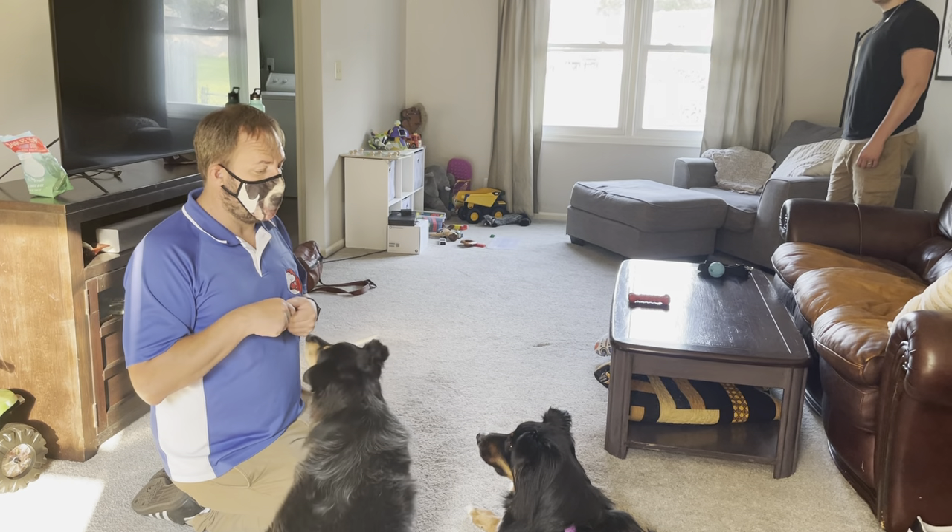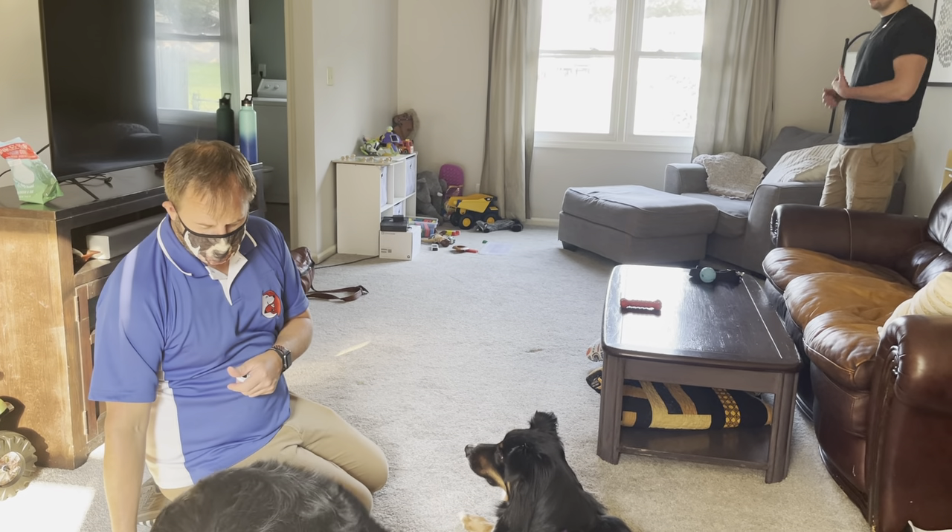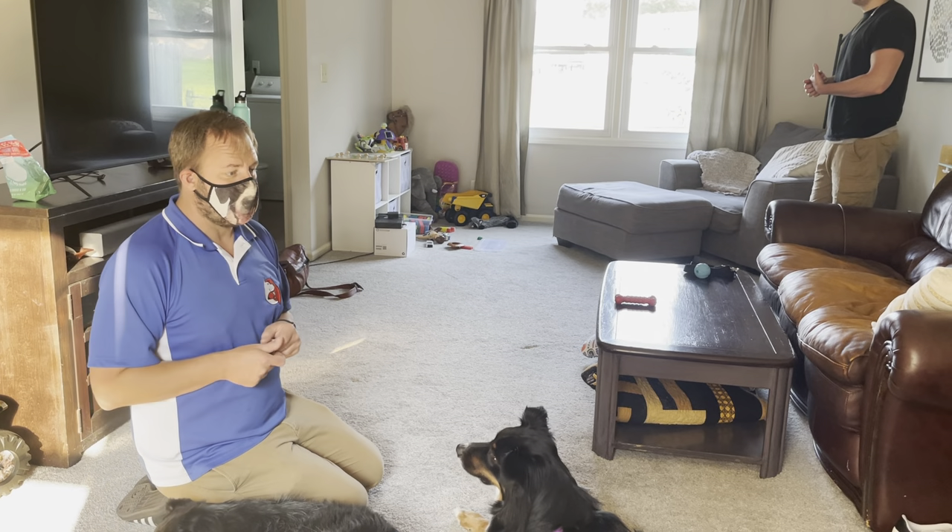I'm going to have the guardian go ahead and walk to the doorway.